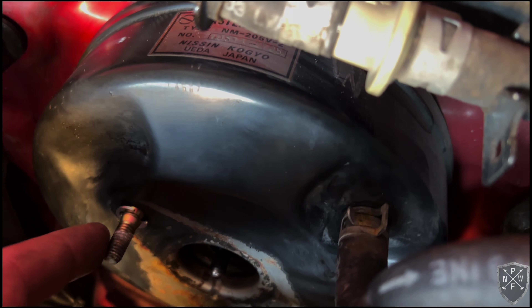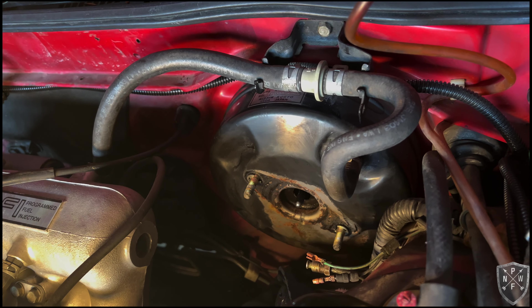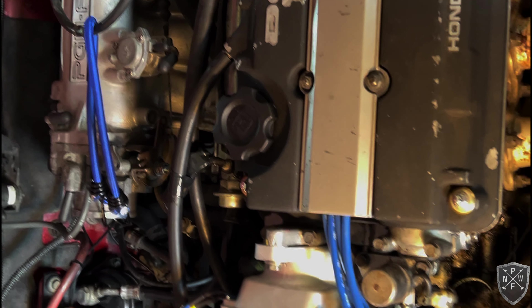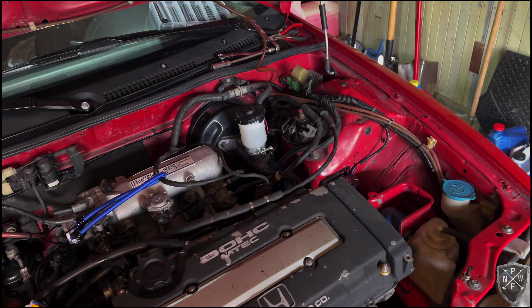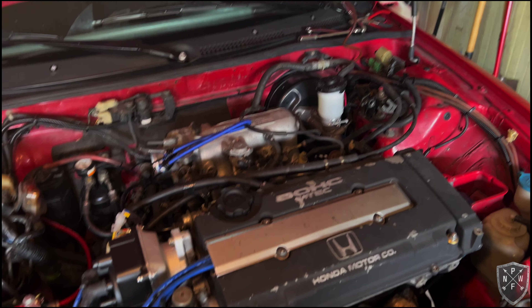As you can see the brake booster has some damage from years of leaking. Got the master cylinder removed — it uses a 12mm nut and lock washer. About to install the new one. I cannot tell you how happy I am — the new distributor is looking fresh and minty, and the new master cylinder looks so much better. Big difference. It's coming along slowly but surely.